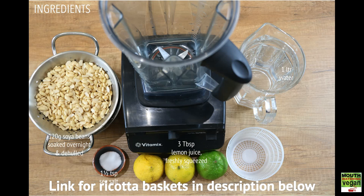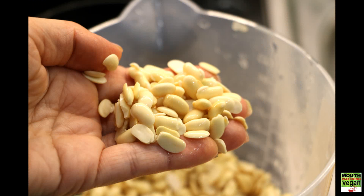You will need a high-speed blender and the ricotta cheese basket — you'll find the link for the ricotta basket in the description below.